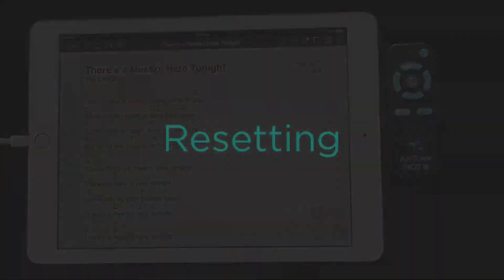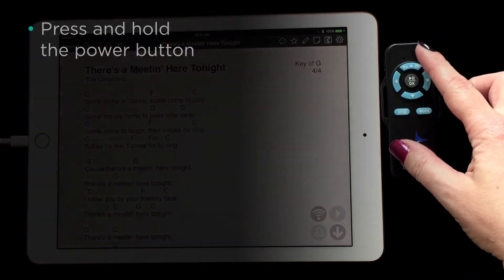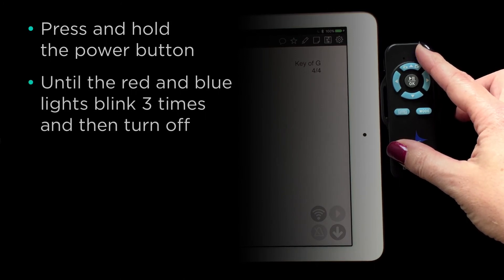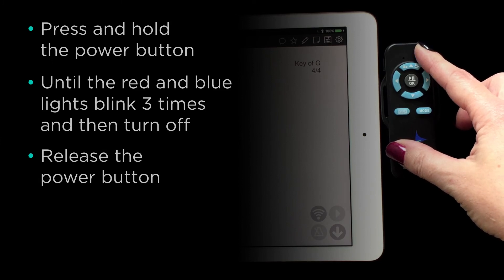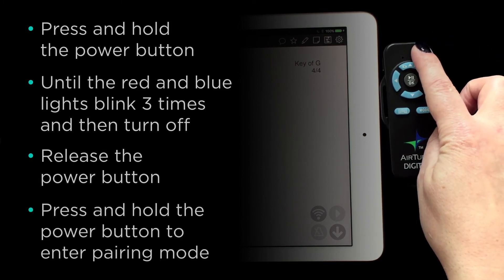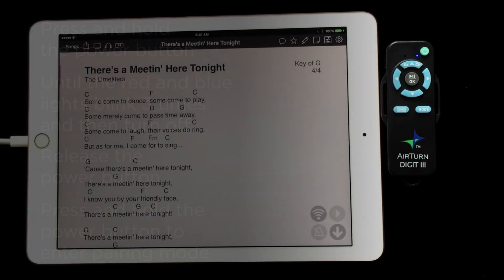If you want to pair your Digit 3 to another device, you can reset it by doing the following. Press and hold the power button until you see the red and blue lights blink three times and then turn off, then release the power button. Next, press and hold the power button until the device turns on again. The blue light will blink rapidly, letting you know it is in pairing mode and is ready to be paired to another device.